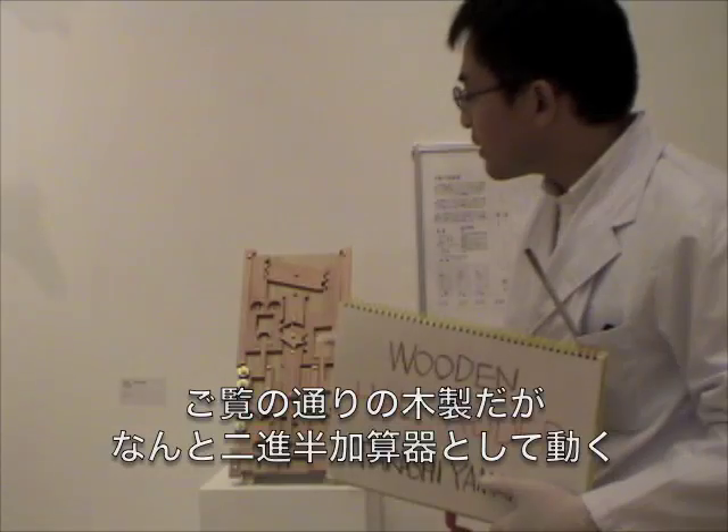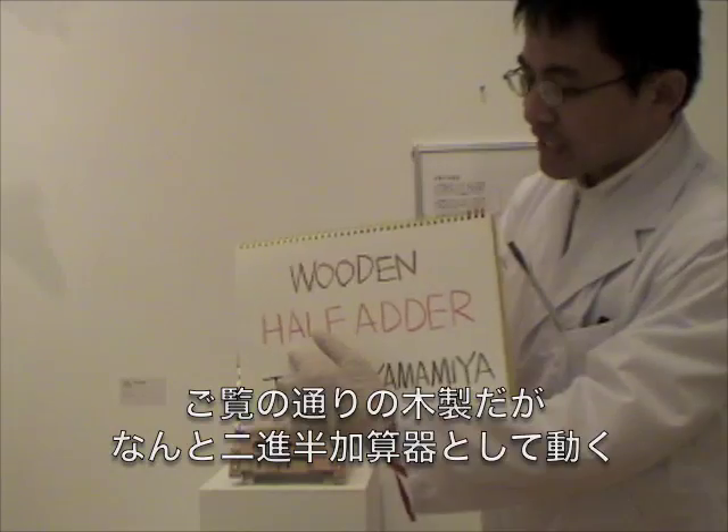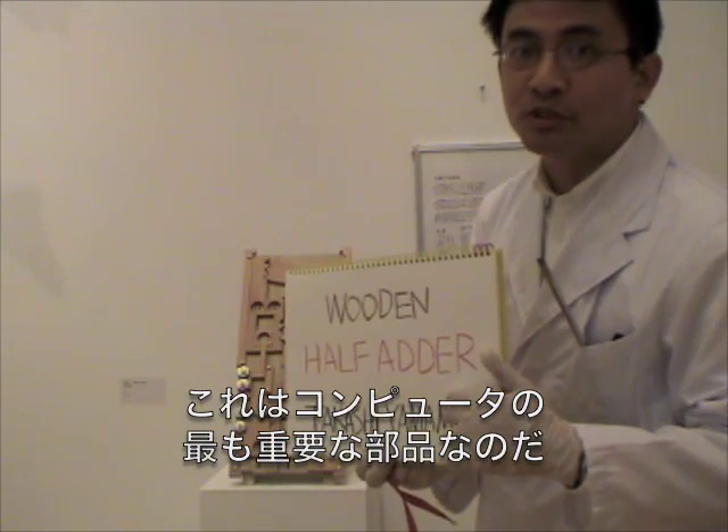As you see, this is made of wood, but it works as a binary half-adder, one of the most basic components of digital computer.